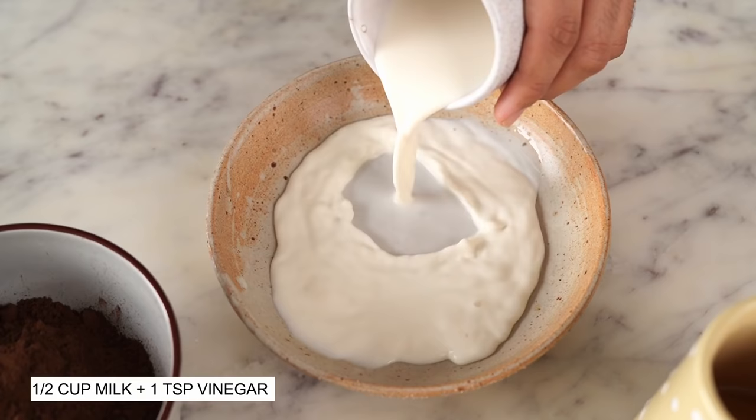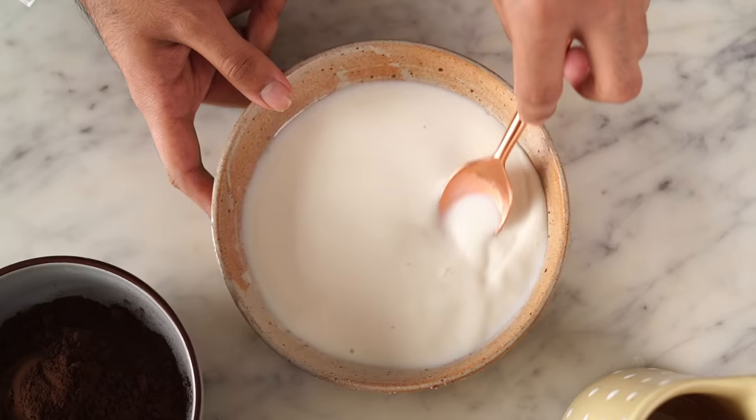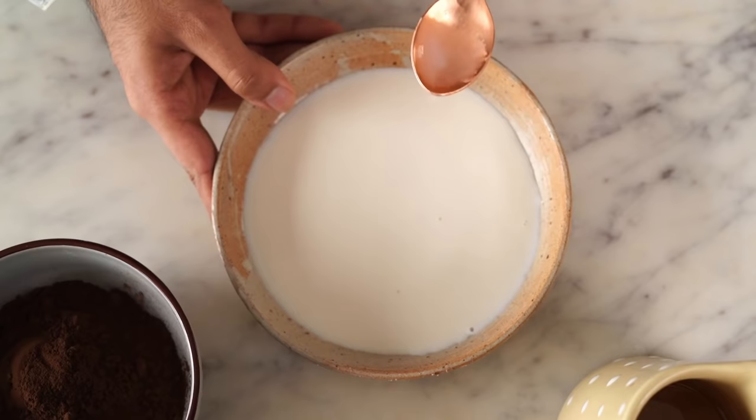Let's start by making the buttermilk for the cake. All you need to do is combine some milk and white vinegar. Give it a good mix and set this aside for a few minutes.